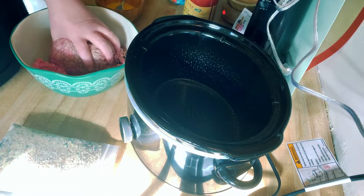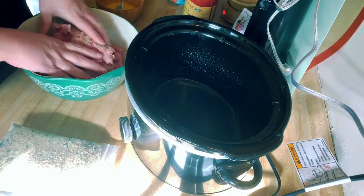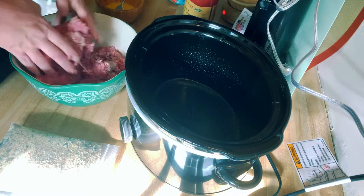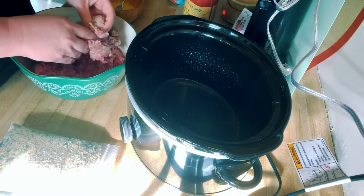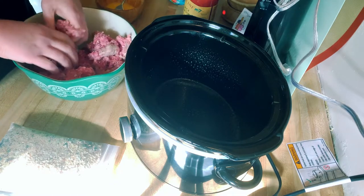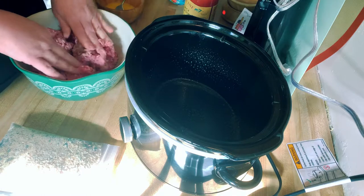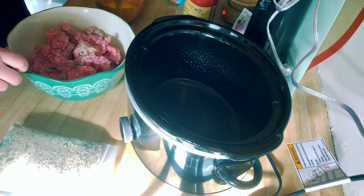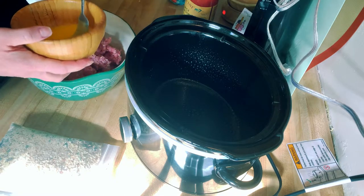My hands are clean — I just washed them before getting started. You're going to use two pounds of hamburger meat or turkey meat, whichever you prefer, or you can mix them. Then to this we are going to add one beaten egg.